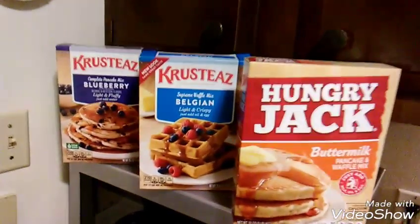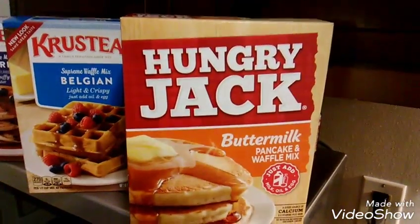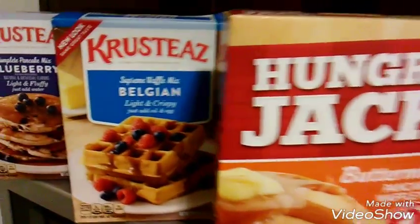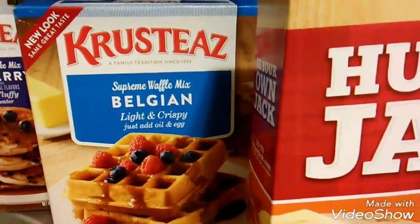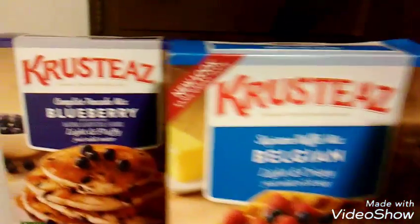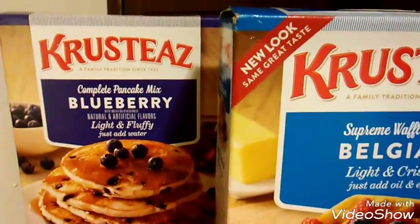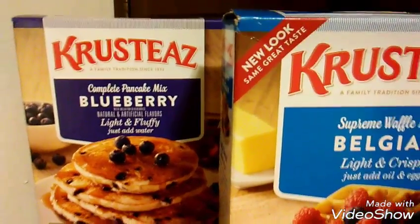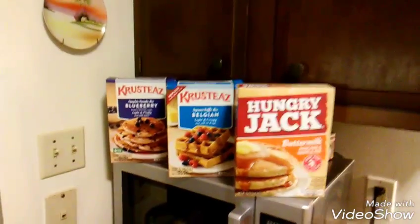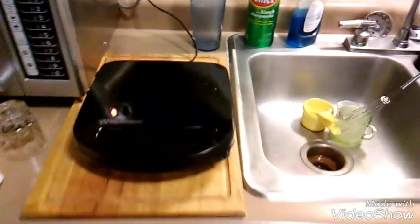Hey guys, now here are the three mixes that I have here at home. Number one we have Hungry Jack Buttermilk Pancake and Waffle Mix. Number two we have Krusty's Supreme Waffle Mix, Belgian Light and Crispy - just add oil and egg. And number three we have Krusty's Complete Pancake Mix Blueberry - natural and artificial flavors, light and fluffy, just add water. I showed you guys the recipe mix that I did in order to create this waffle mix, and just cook it in a nice little waffle maker for about five minutes or so.